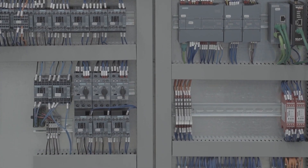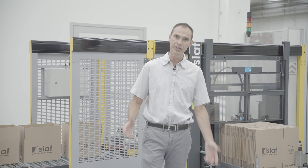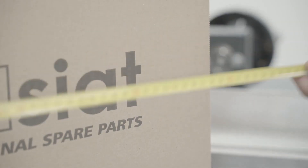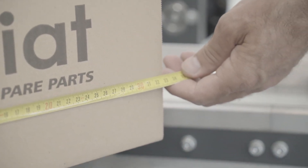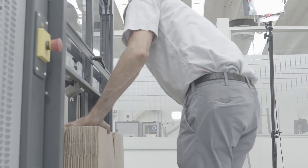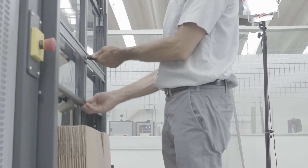Full access to the inside mechanical and electronic components gives a clear vision of the situation and makes maintenance really easy. It's also easy to change the format of the boxes using the handles with the counter that matches the dimensions of the boxes. The operator can work in really safe conditions around the machine.